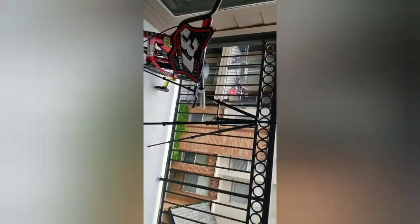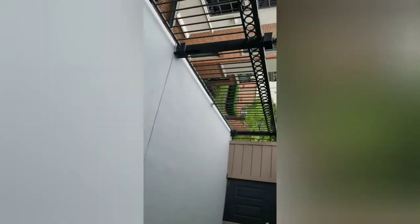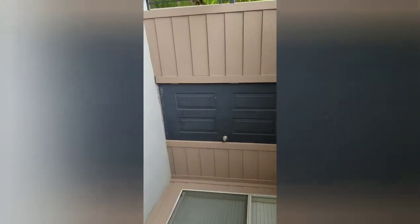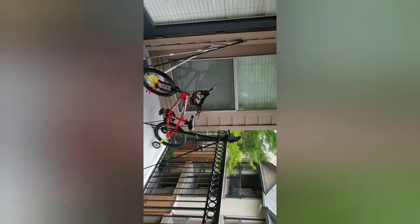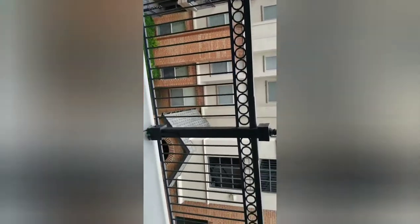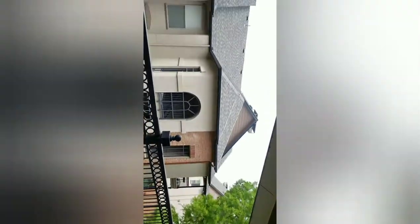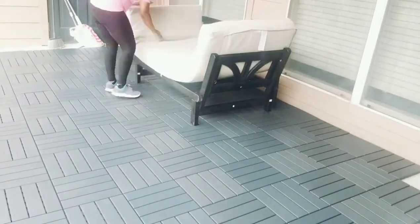Now I'm showing you what the balcony looks like now that I've washed and scrubbed the walls and scrubbed the floor. I thought I recorded myself scrubbing the floor and putting out the floor tiles — the deck tiles from IKEA — but I don't know what I did with that footage, so you won't see that. I am showing you the length of the patio before I put the deck tiles and furniture out. It was pretty large so it took quite a few floor tiles.